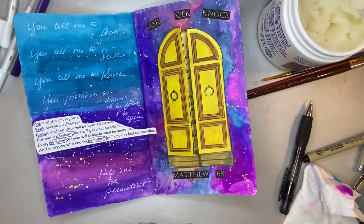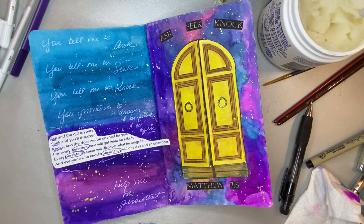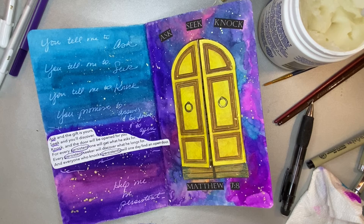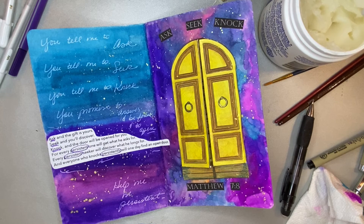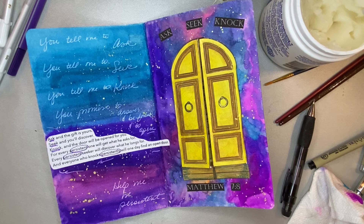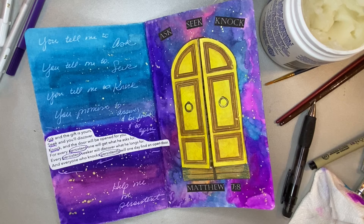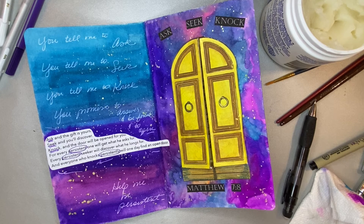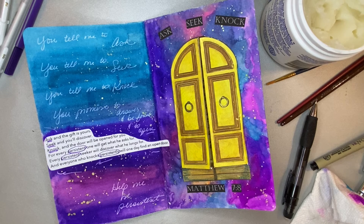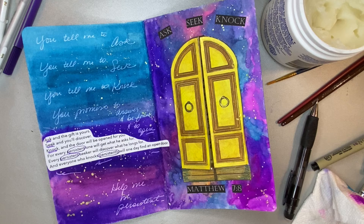And there you have it — it's all set. Matthew 7:8, Ask Seek Knock. This is something that Jesus is telling us to do, and there's a promise associated with it: when we ask, we'll receive; when we seek, we will find; and when we knock, he's going to open the door for us. God, I thank you for your promises. I thank you that when we diligently ask and seek and knock on the door, you are faithful to respond. God, I bless this time. I bless those who have watched and the time that they spend with you.